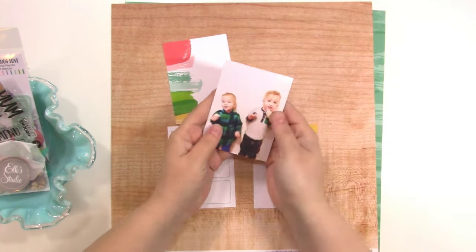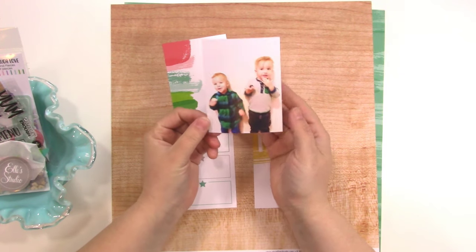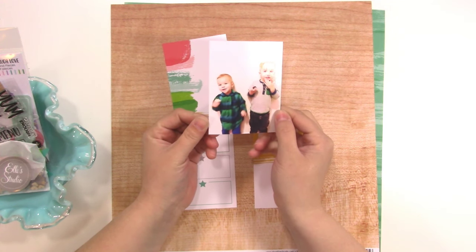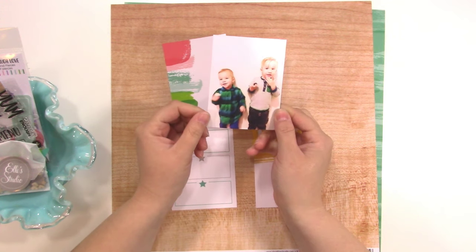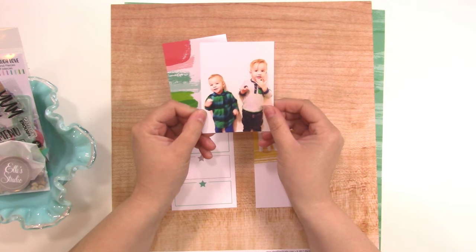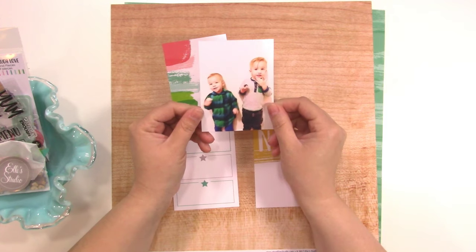I only have one 3x4 photo. This is a picture of my nephews. It's a little bit blurry — they don't sit still — so it's just one of those kind of photos where you're just trying to do the best that you can. The fact that they're both standing there is amazing. I just wanted to talk a little bit about how they're just on the go all the time. They're one of my favorite little people to scrapbook about.